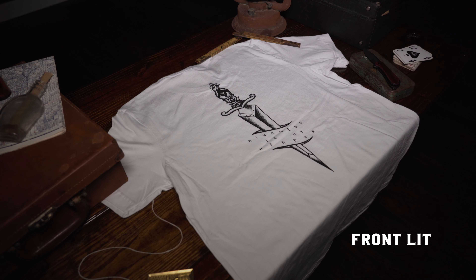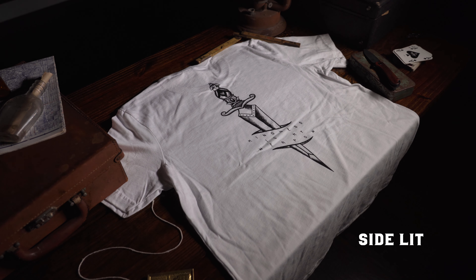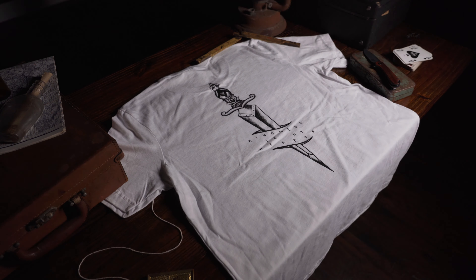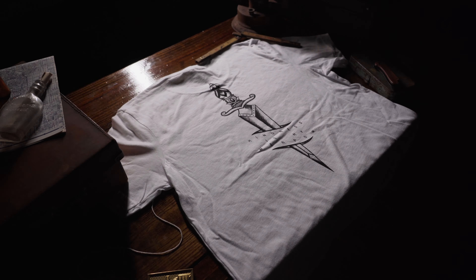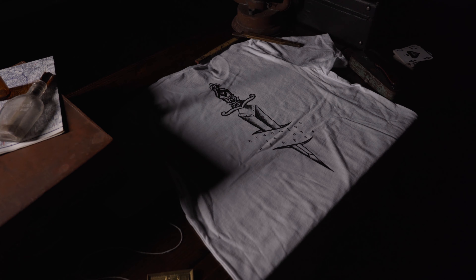Another really helpful tip when it comes to lighting your scene is not lighting it directly straight on. What I recommend is lighting your scene from the side or even from behind — it can offer a lot of really cool shadows and texture to your photo. And doing that really prevents your image from looking flat, even though we are taking flat lays.